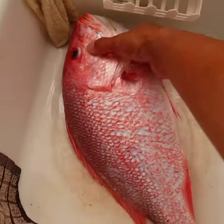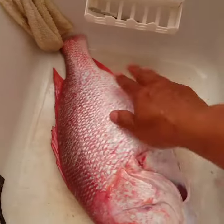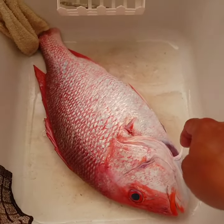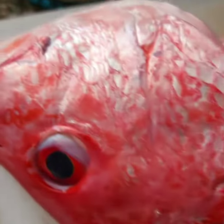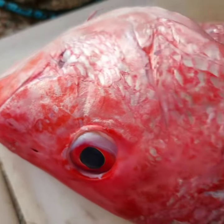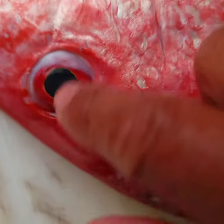We got a beautiful red snapper we caught off the coast yesterday, about to clean them up. There's the spot I caught him at right there. When you buy a fish, always look for the clear eyes.